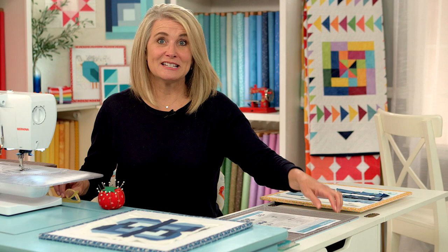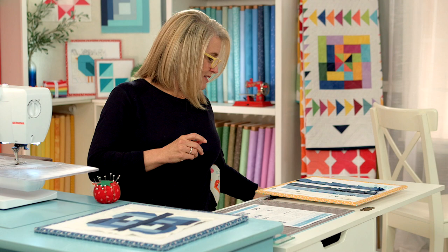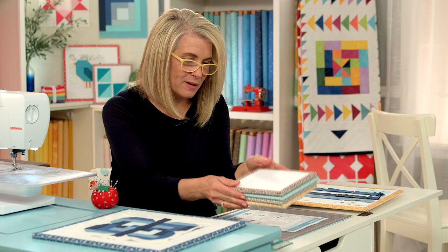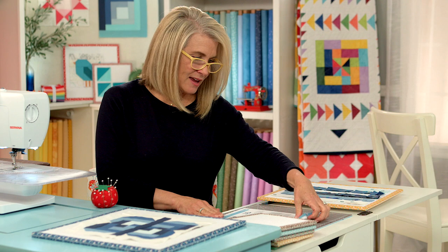There are a lot of little details and little parts to this, so I'm going to put on my glasses today. One thing I would suggest that you also get are these little design boards. They're so helpful to organize the wings because you have four parts. I have four of these little mini design boards, and I found them very helpful.